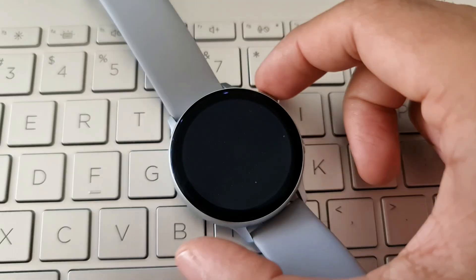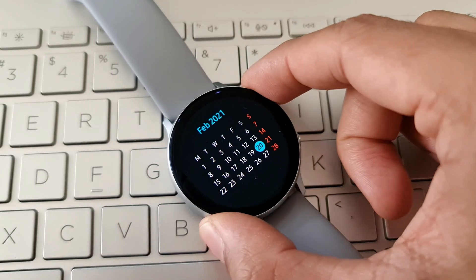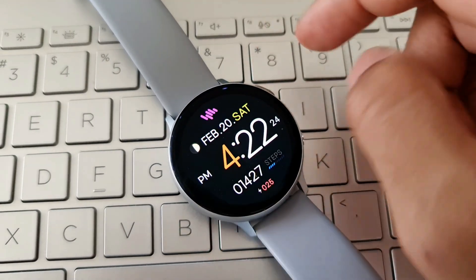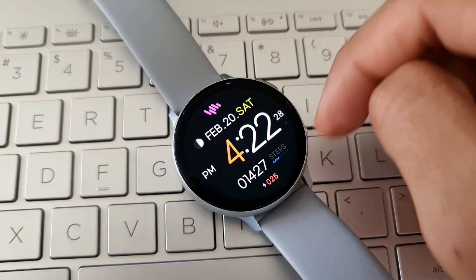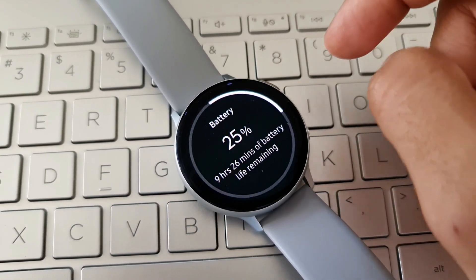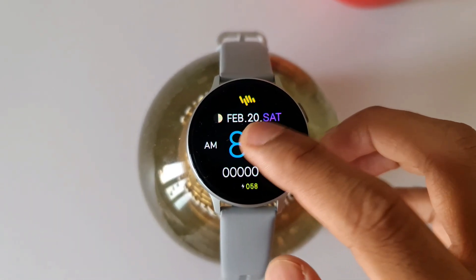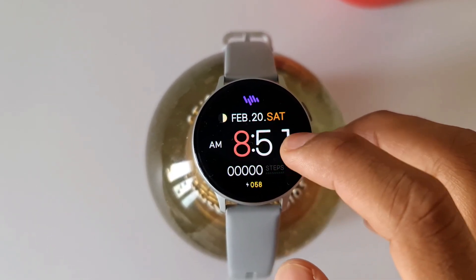Coming to the shortcuts, you can tap on the Sam Watch logo to access recently used applications, and we have weather, schedule, steps, and battery shortcuts on this watch face. There are some very simple yet cool color combinations — just double tap on the digital clock to change the color. About four items change color, but they look fantastic.